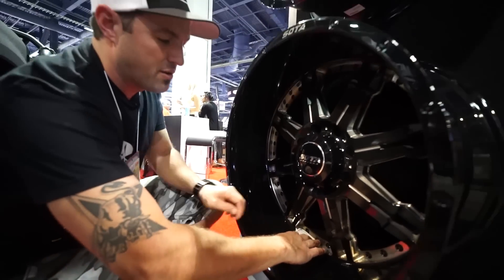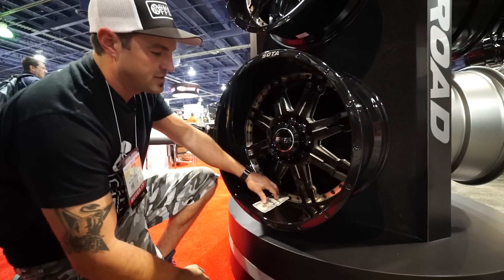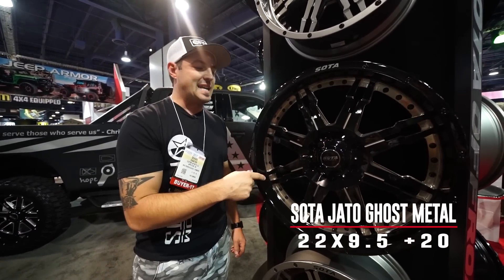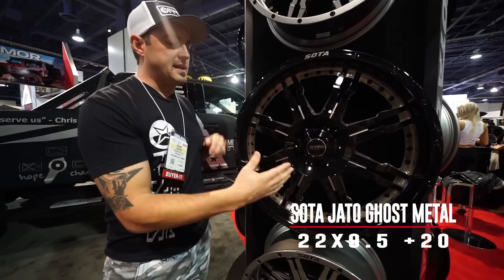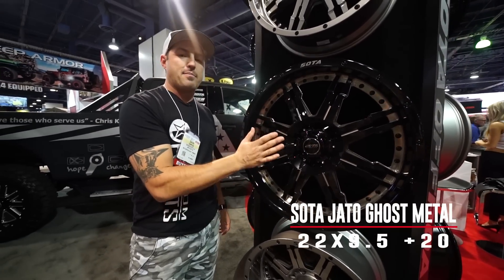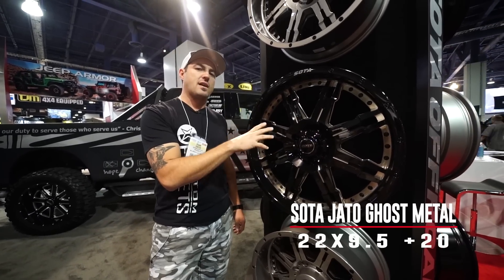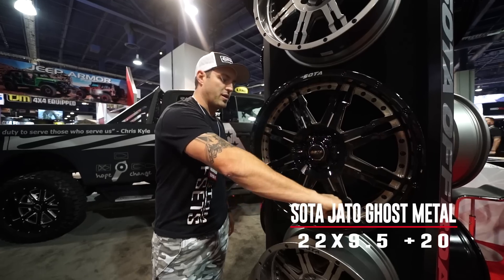If you go between the spokes, you're gonna have even more because you're at like six and a half, almost six and three quarters. The other size that they're coming out with the Jato in is gonna be the 22 by 9 and a half and that's a plus 20. The goal of that one is it's gonna fit on your stock fitments and give you that 22, but with that positive offset, it'll sit just inside the fender, so this is gonna be for a big SUV or stock fitment where you don't want it stanced out.